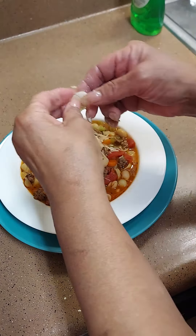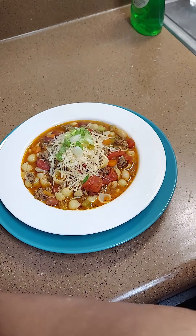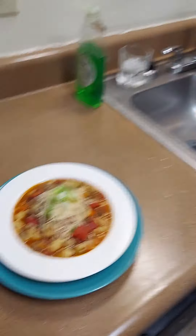Let me pat myself on the back — I just be making up stuff, but it's similar to that fagioli soup I told y'all about. Can't remember the name exactly — fagioli, something like that. But there we go, y'all: our soup of the day, seashell soup!